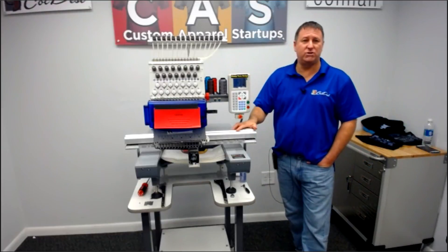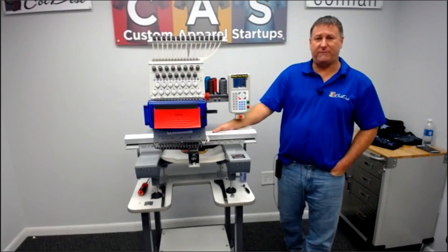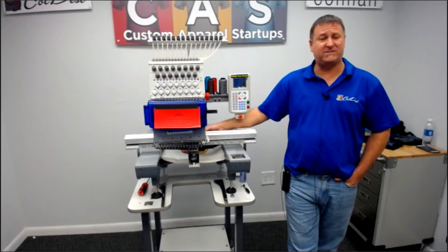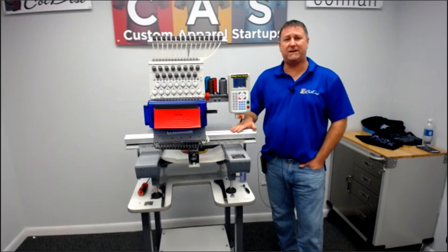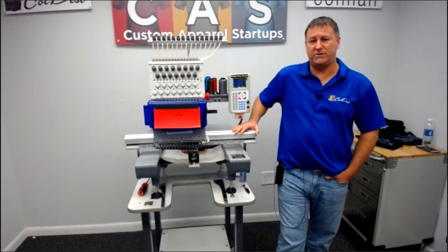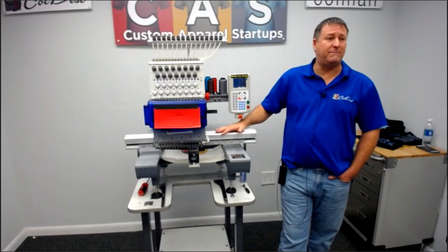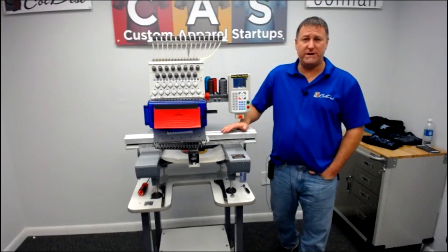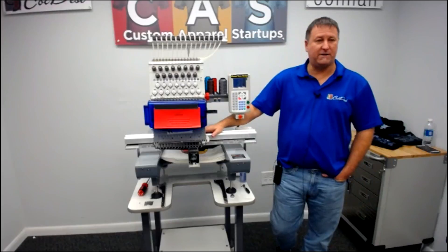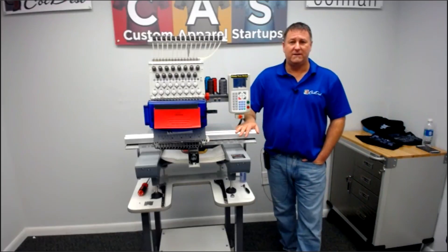I do hope everybody has enjoyed today. Feel free to write a review and let people know. On the multi-head basic maintenance, we'll definitely get that going so you can understand the basic maintenance of the multi-head. I hope everybody has a Merry Christmas and a safe New Year — we look forward to seeing you guys later in 2017. Thank you.